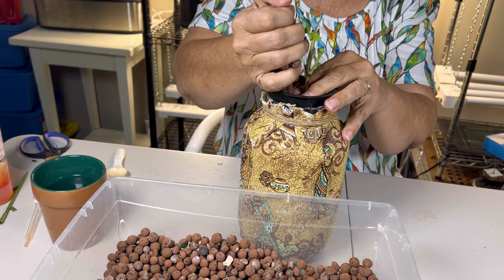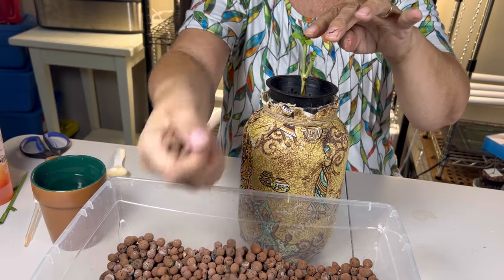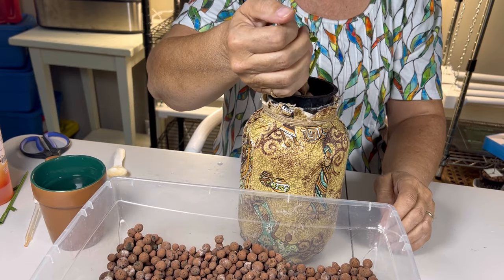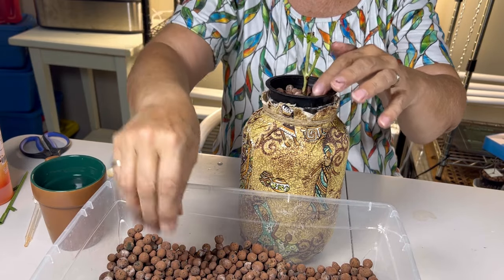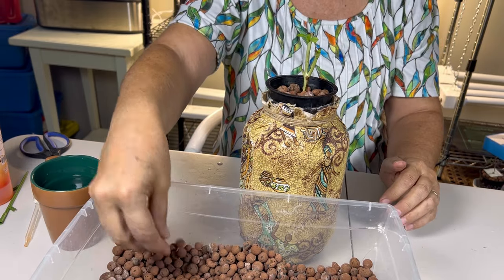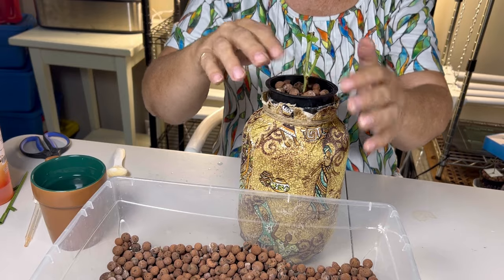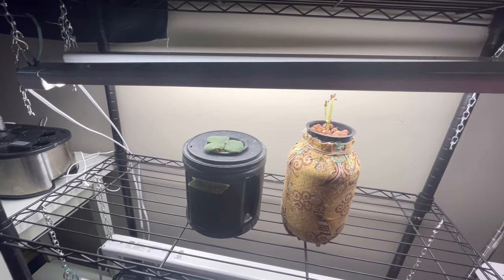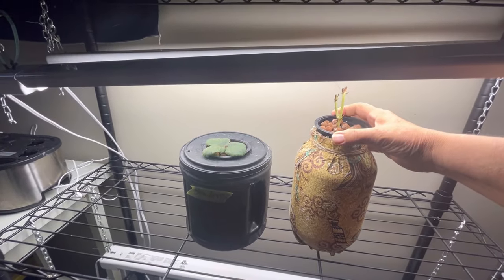So as you can see, you can use a variety of different containers for this hydroponic method. I have a large jar here that just happened to have a wide mouth that worked well with a three inch net cup. And because we need to keep the light out of the water, I used a mod podge and some material to coat the outside of this jar, which gives it a nice decorative look and also works well to deter the light. So now that we got these plants all set up in the nutrient solution, they are ready to go under the grow lights.